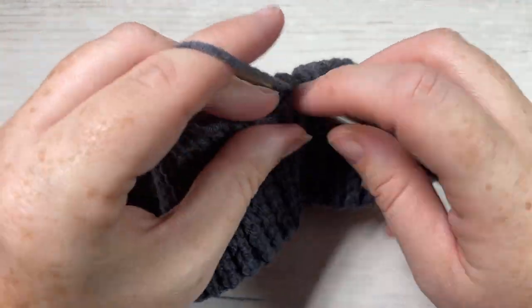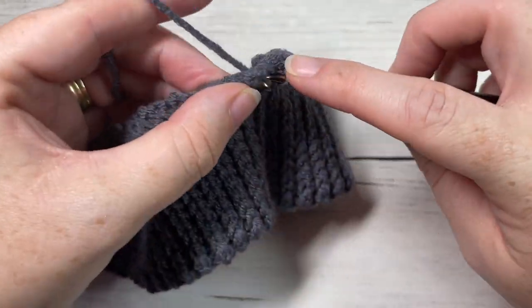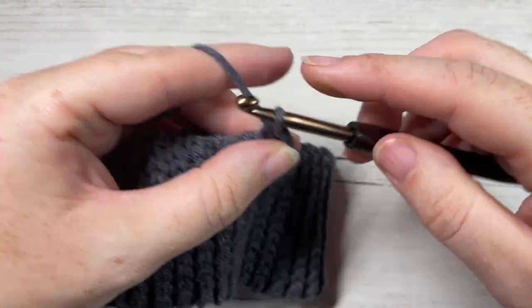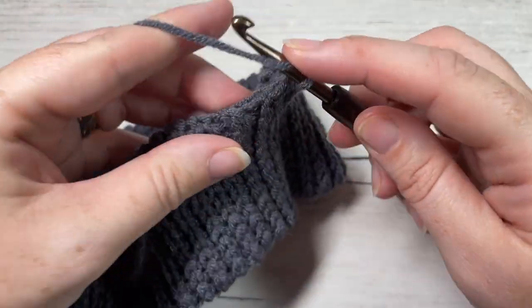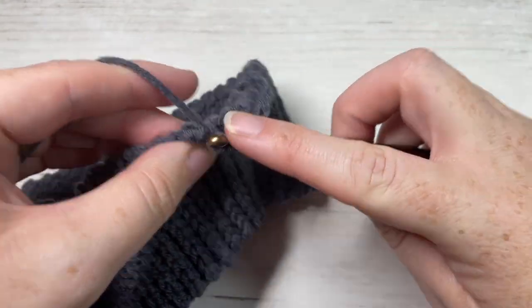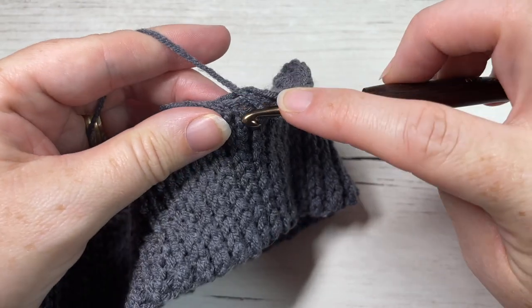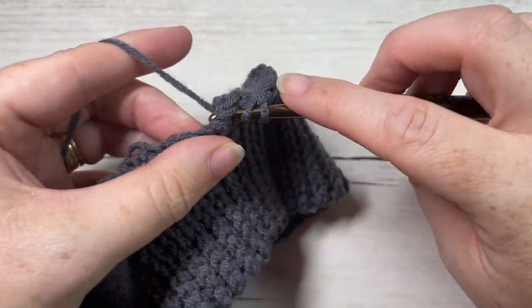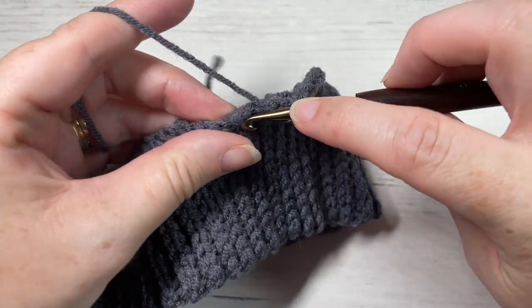We're going to begin by working 70 half double crochet stitches evenly all the way around. If it helps, you can place a stitch marker about halfway around and work half the stitches on one side, half on the other. If you are going to change the size of your beanie, you will need a multiple of 10 stitches for this round. Work 70 stitches and meet me back here.